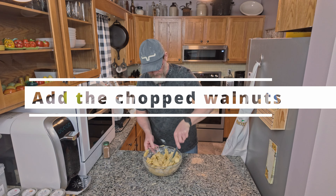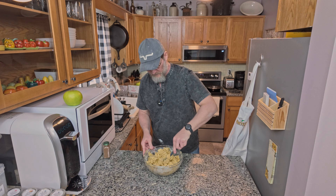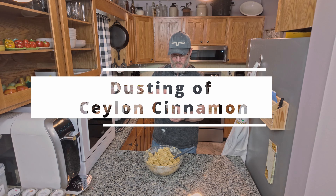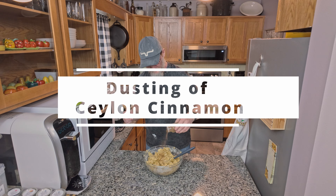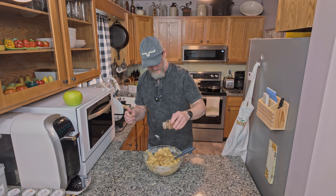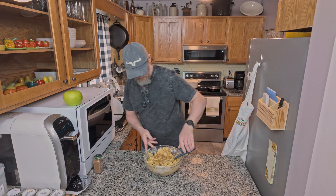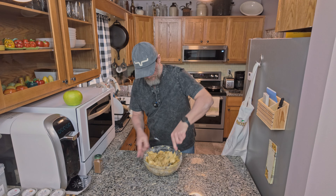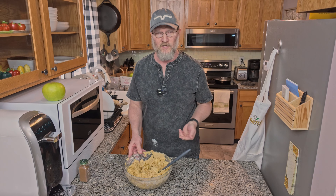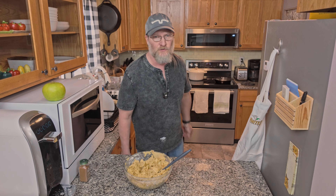Once you have your walnuts and your apples added in, you're going to find it's going to be a really, really thick mix. But I still like to just take a little bit of cinnamon — I get pure cinnamon here — and add just a little bit in. After we have the batter, apples, and walnuts mixed together, we're just going to go ahead and get our cast iron skillet and put the mixture into the skillet.